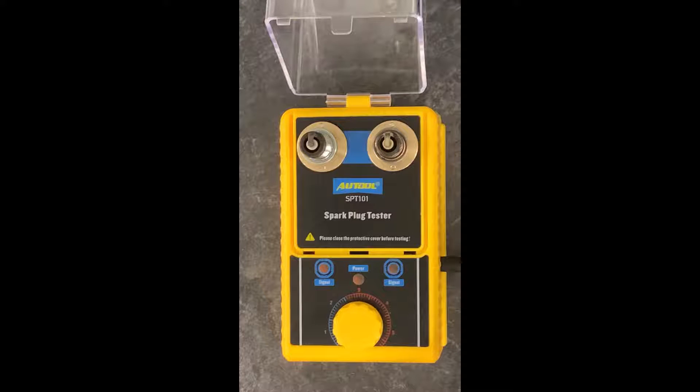We have the AweTool spark plug tester here, and I have to say I have been intrigued and fascinated by this little device. I'm something of a do-it-yourselfer — a fairly experienced one when it comes to mechanics — but I am by no means a professional mechanic.